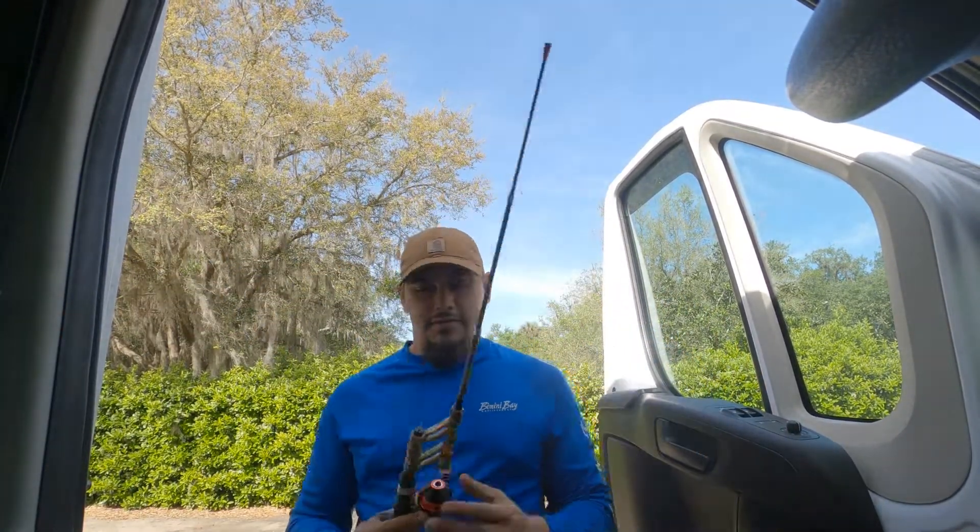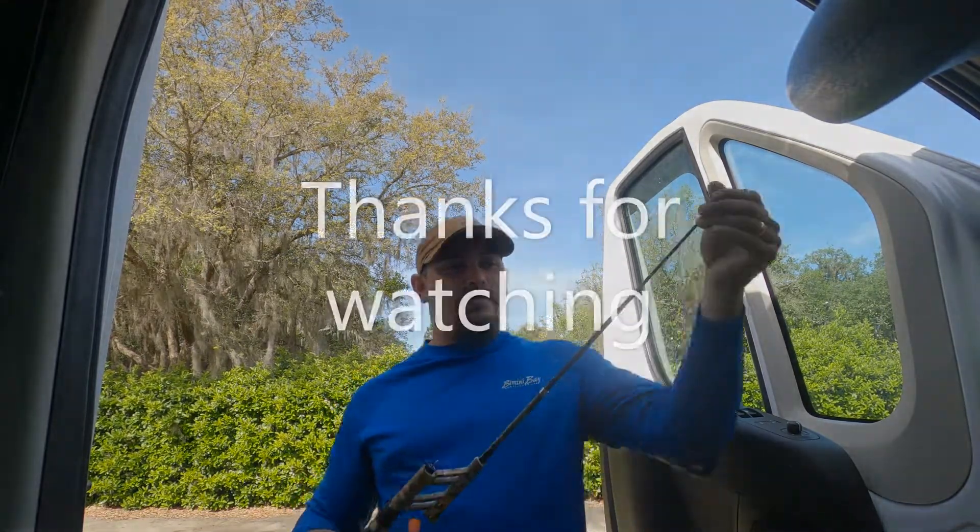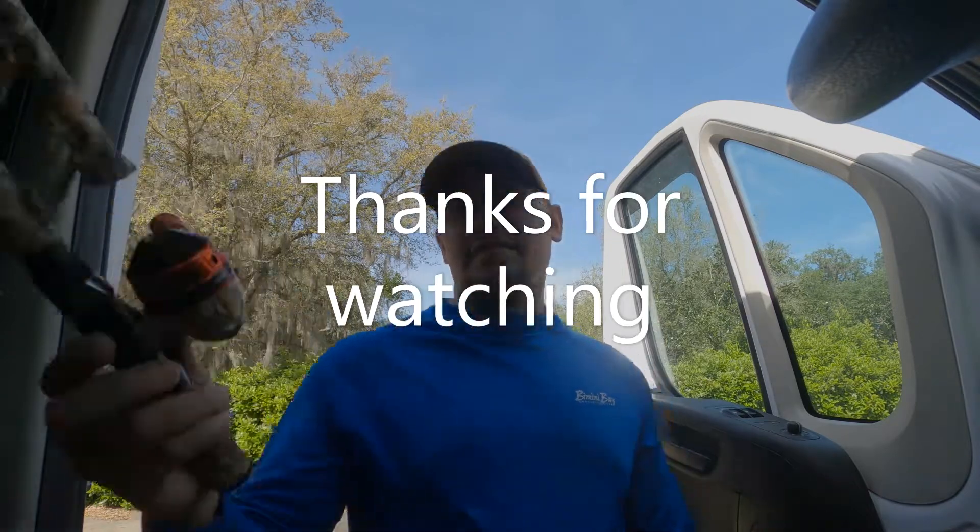I keep a fishing pole in my van — this little thing is portable as heck. I'm going to get it rigged up and go see what's in that really nice pond in the back.